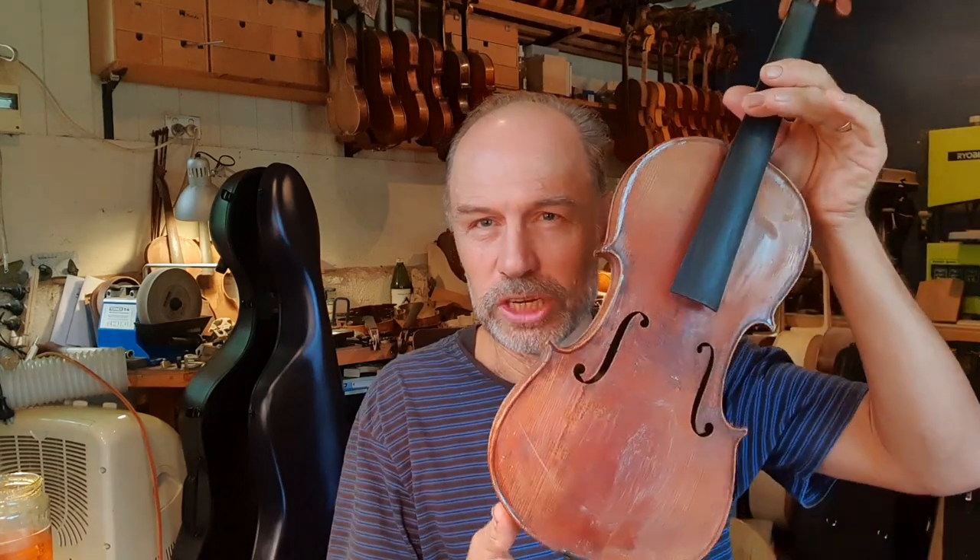Some instruments I wouldn't French polish, and I would use a special polish designed for antiques. But this instrument here, I'm going to use a French polish technique, which is a technique I learned from my father — probably before I even started violin making. I vaguely remember polishing up a piece of plywood, probably for practice. So I'm just going to get together my bits and pieces and then I'll get into polishing.